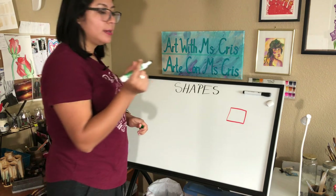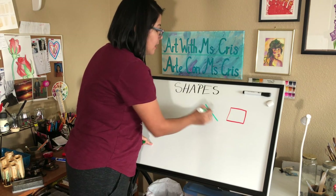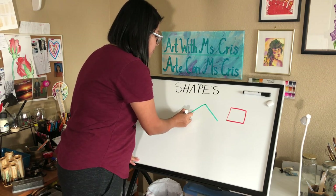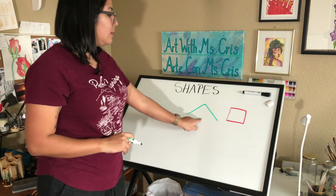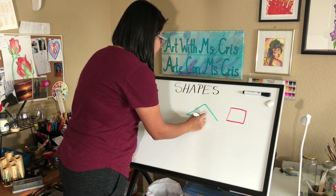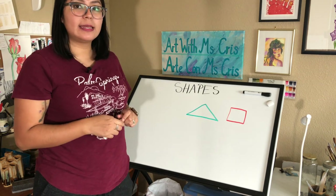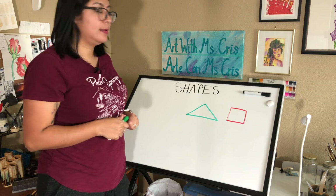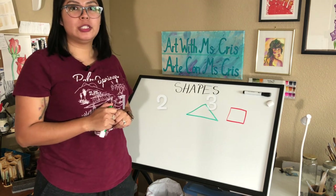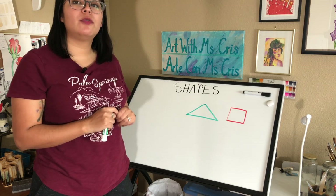I'm going to start by drawing a line going down to the side, then another line going down to the side, and then we're going to make a long line to connect the other two lines. Let's count the lines again, friends — ready? One, two, three. Good job, friends!